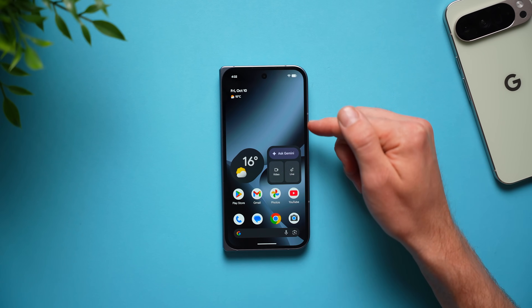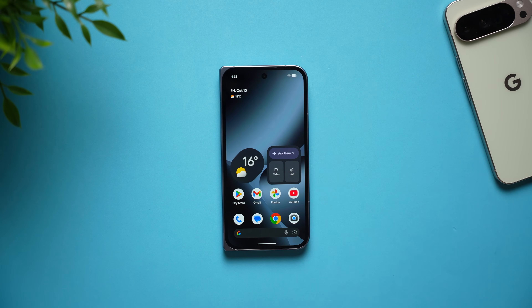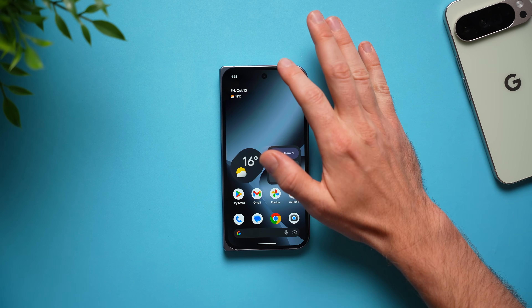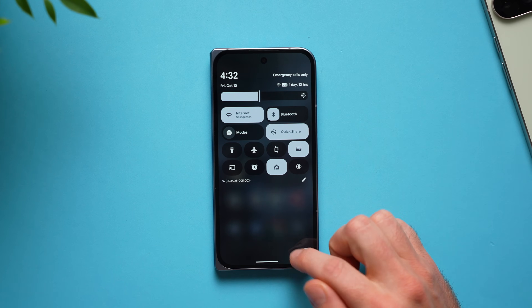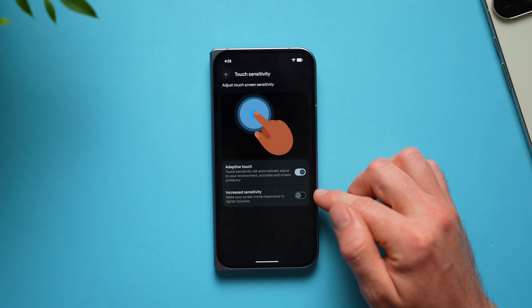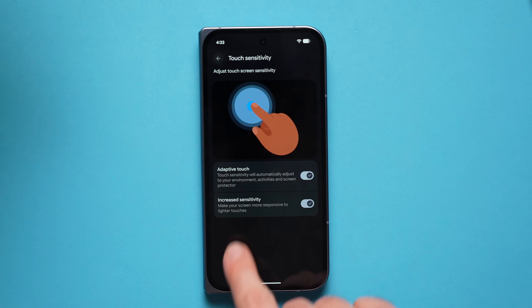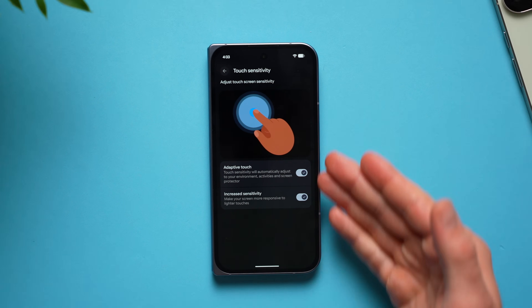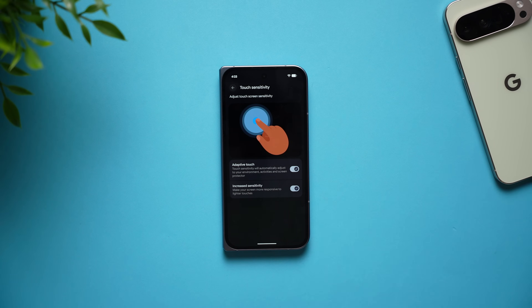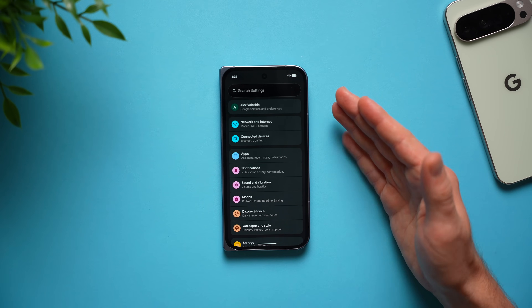If you use a screen protector, you might find your phone has a harder time registering your taps, especially if you tap too lightly, because there's now a film between you and the screen. There's a setting to fix this: go into settings, go to display and touch, swipe down to touch sensitivity, and enable increase sensitivity. Right there it says it makes your screen more responsive to lighter touches, so if you have a screen protector or are naturally a light toucher, this will definitely help.